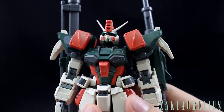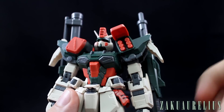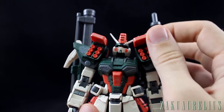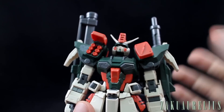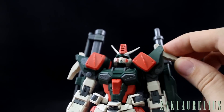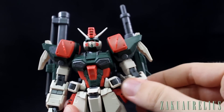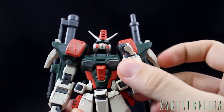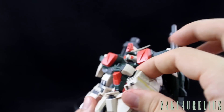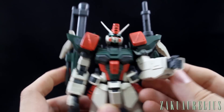Everything is pretty standard for a recent Master Grade. The front parts of the shoulders open up and we've got six missiles on both sides — those doors open and close with no problem. The arm is going to rotate and has a nice double joint for really nice movement. I really like how the arms are nice and bulky, especially the lower arm, which suits the design of the Gundam.